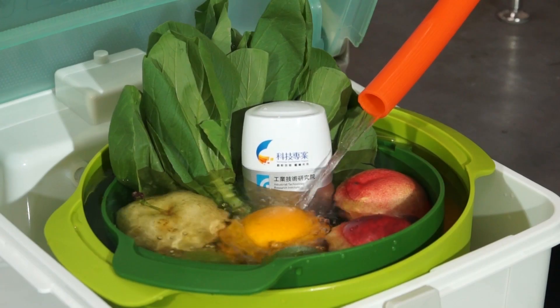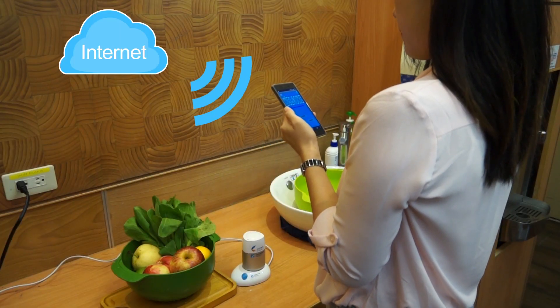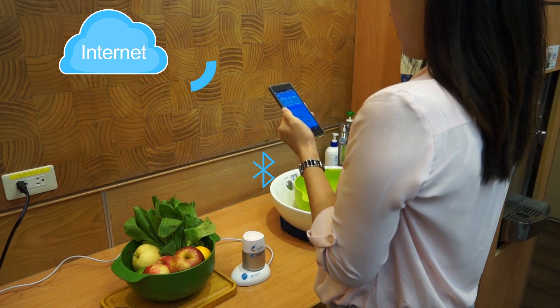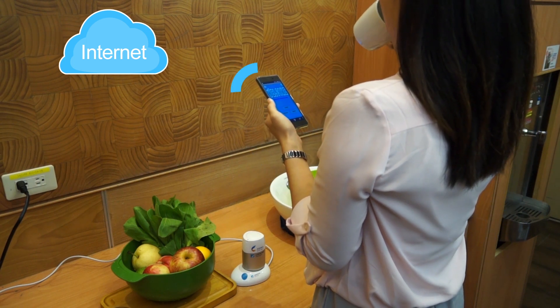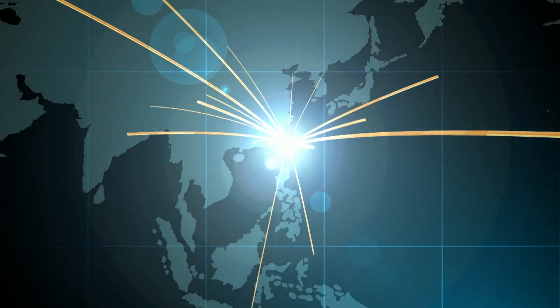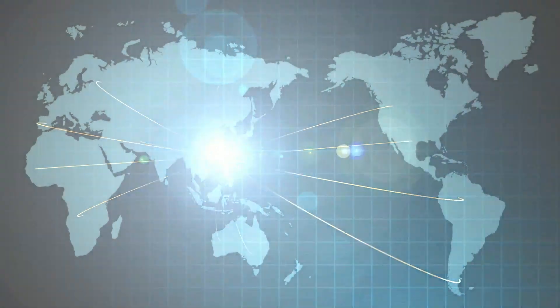The device can detect a residue amount as low as 0.5 ppm. In consideration of users' different habits, the device is equipped with Bluetooth for database updating to meet regional needs across the world.